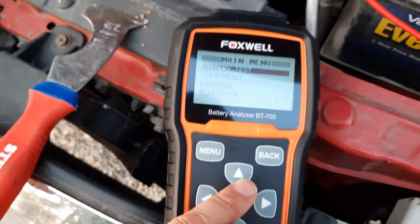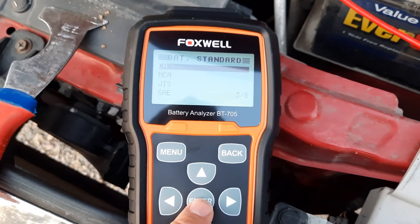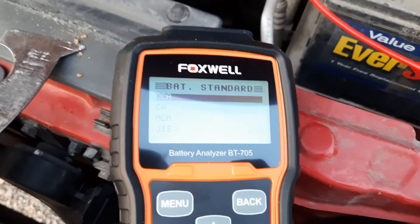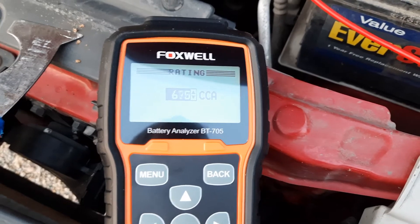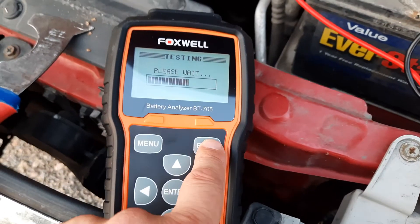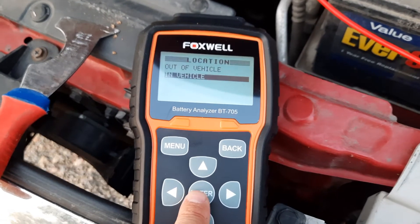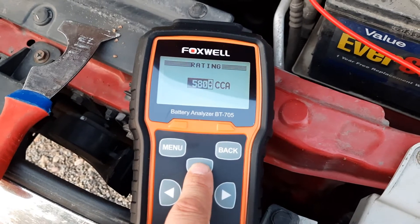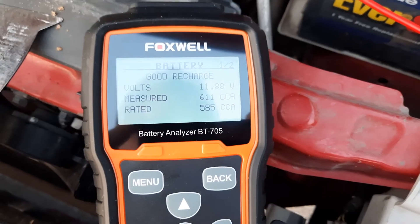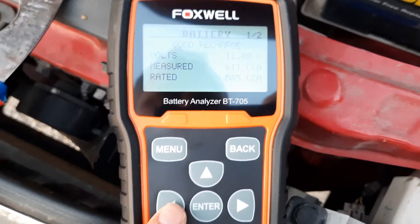Alright, now let's do one more test. We're going to do the cold cranking amp test. 12-volt system, in vehicle, top post, regular. We're going to do cold cranking amps. Now the cold cranking amps on this are 585. So it's rated at 585. It's reading — rated at 585, it's measured 611. And my voltage is 11.88. So it's dropped a little bit since I started the test the first time.